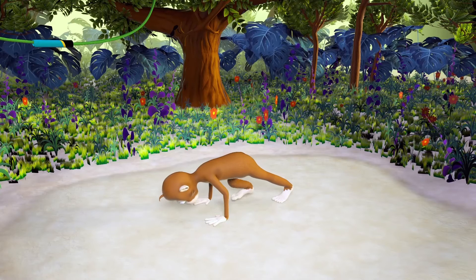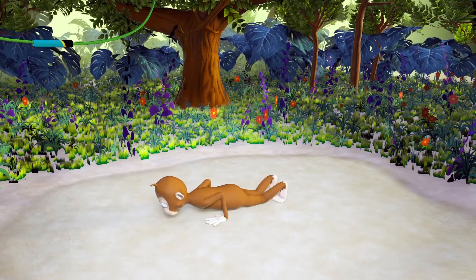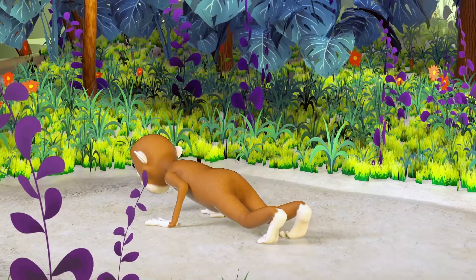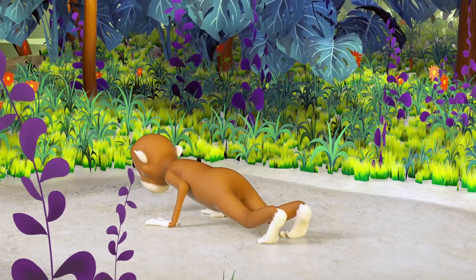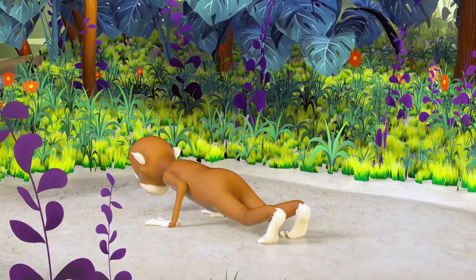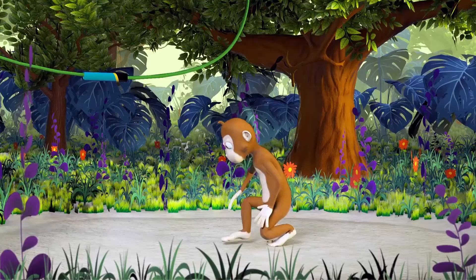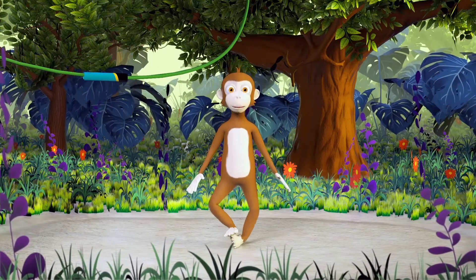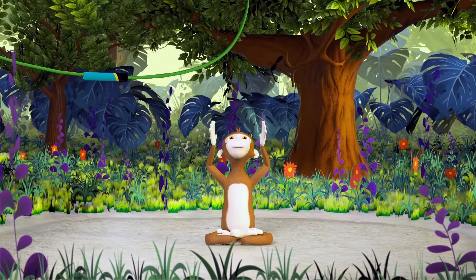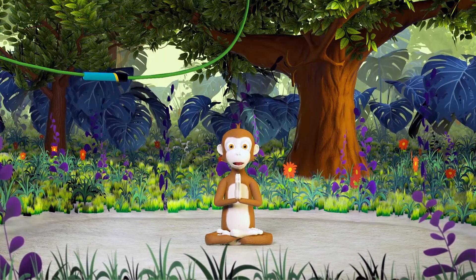Find your plank pose. Lower your body to the mat. Push back up. And down. Up. And down. Now get back on your feet. Get comfy on your yoga mat. Take a deep breath and raise your arms to the sky. Connect your palms and lead them to your beautiful heart.